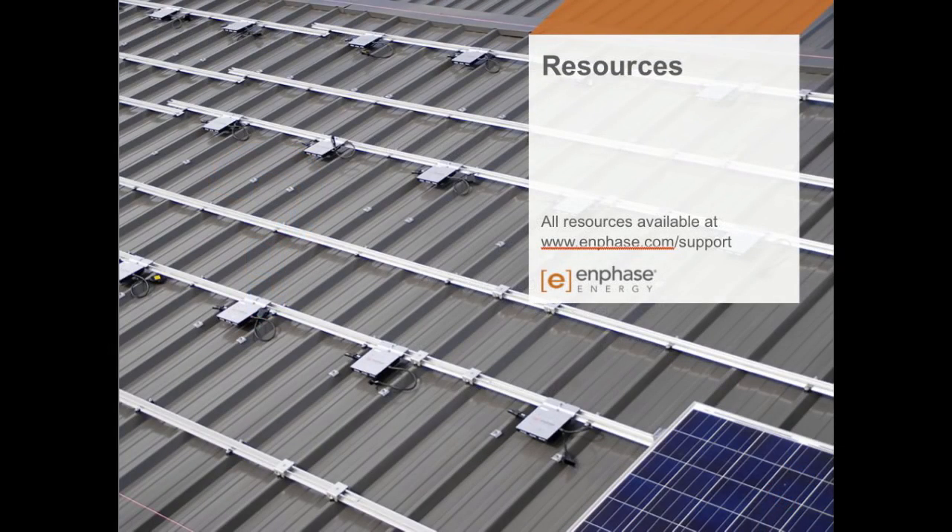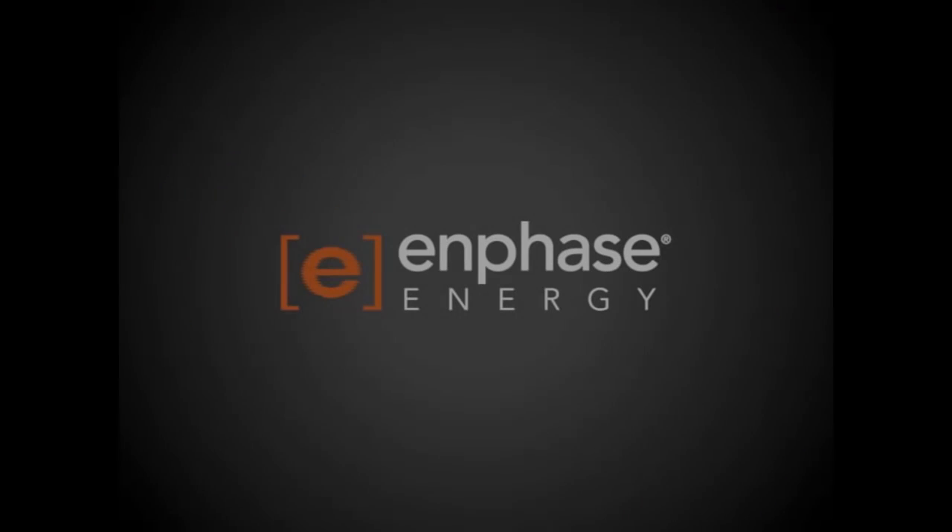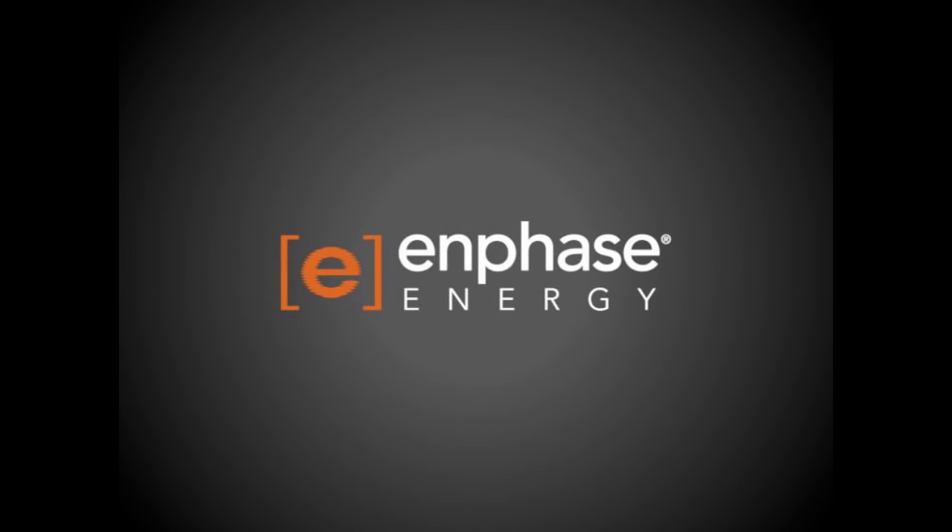If you'd like more information, there are resources available. Go to enphase.com, under the Resources tab, and under Download Library, there are a number of documents to help you understand M250 design. One key resource is the voltage drop technical brief, which describes the voltage drop dynamics we've discussed. Thanks for joining us today. We hope to catch you on the next web session, where we'll be talking about installation practices as well as more on integrated grounding.